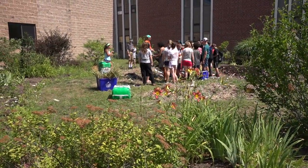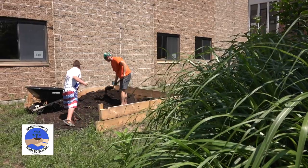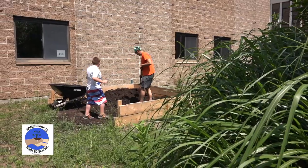Each year we have each student in the school plant a clove of garlic, and we harvest that clove of garlic the following summer. One of the greatest ways that I've made relationships with students at this school is working over a garden, and that carries over into the classroom.